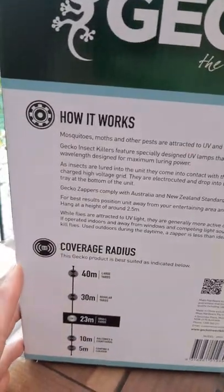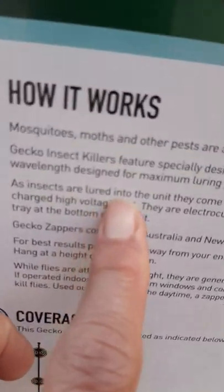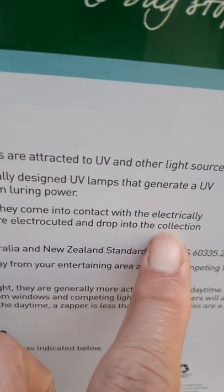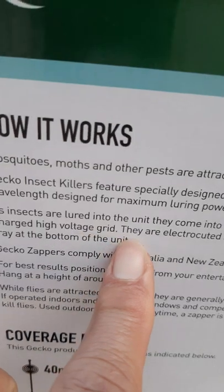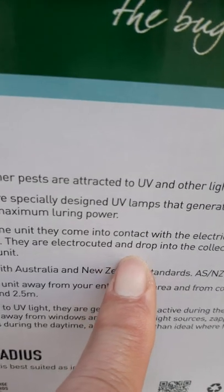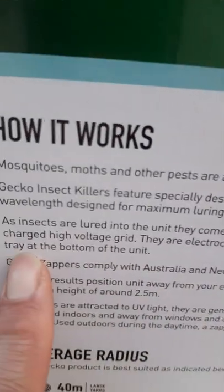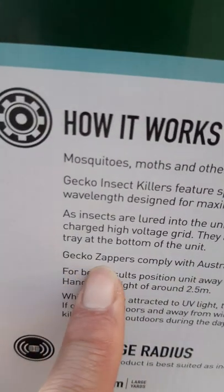As insects are lured into the unit, they come into contact with the electrically charged high voltage grid — they are electrocuted! Then they drop into the collection tray at the bottom of the unit. Gecko zappers...